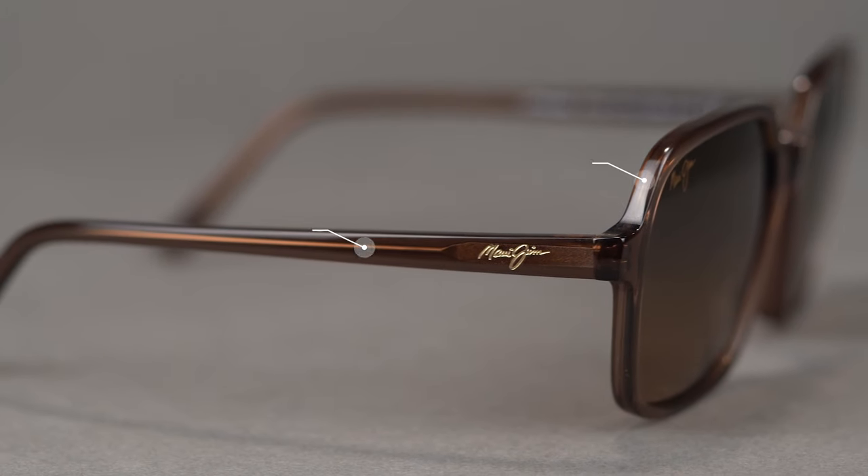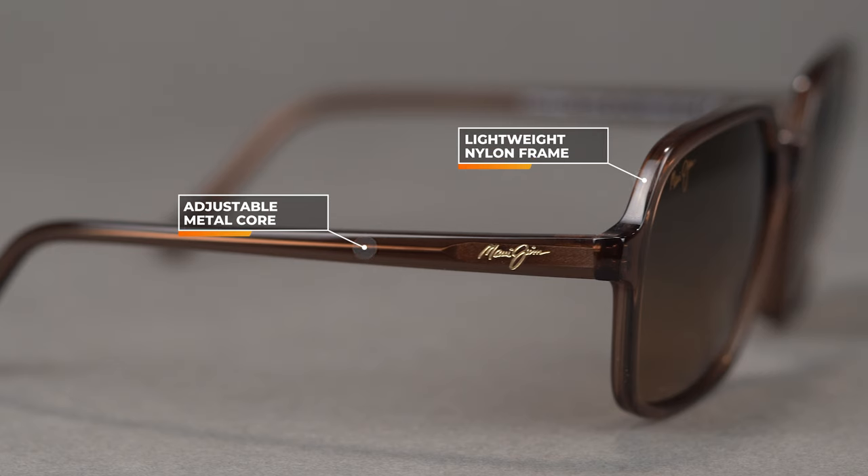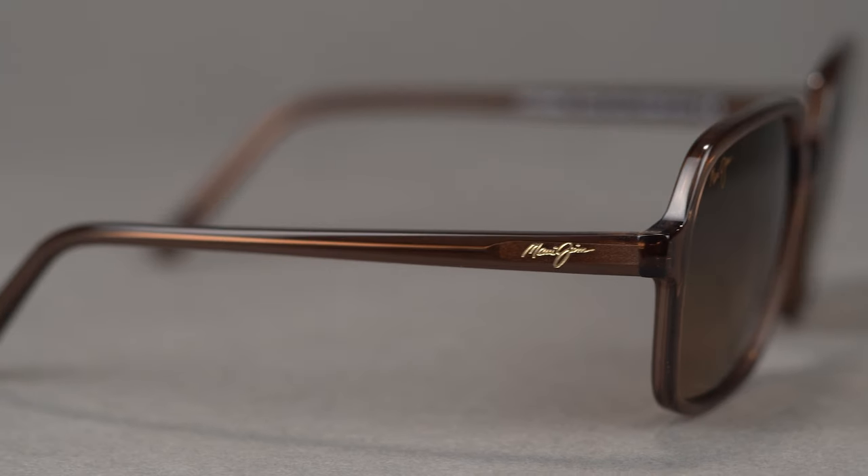It's a nylon build with a metal core, which allows us to adjust the frame as needed to fit really comfortably. The bottom line is that it's a nice durable material that's going to wear lightweight. For casual wear, it's really great and will be nice and comfortable all day long.